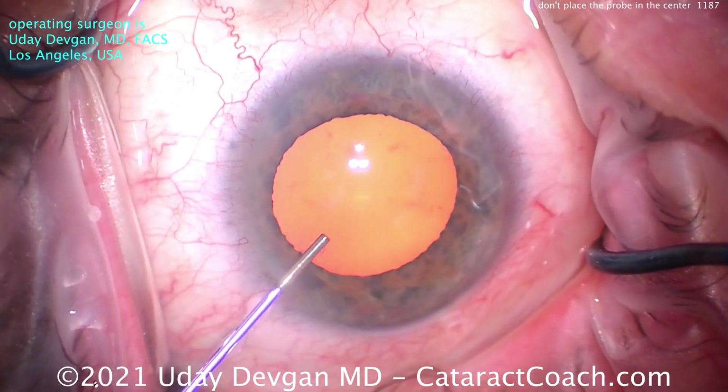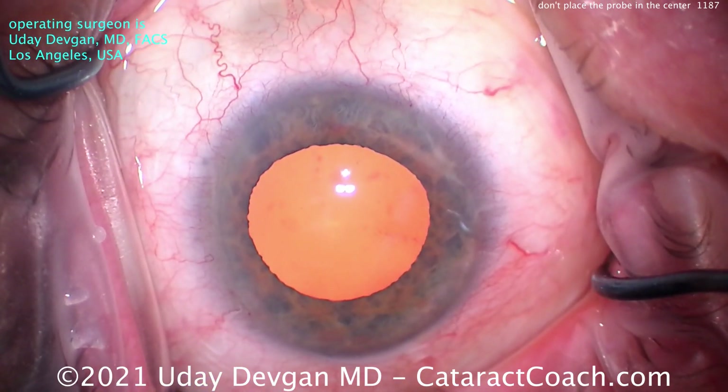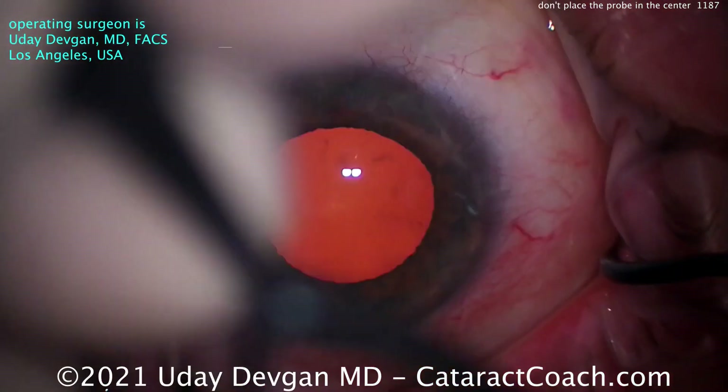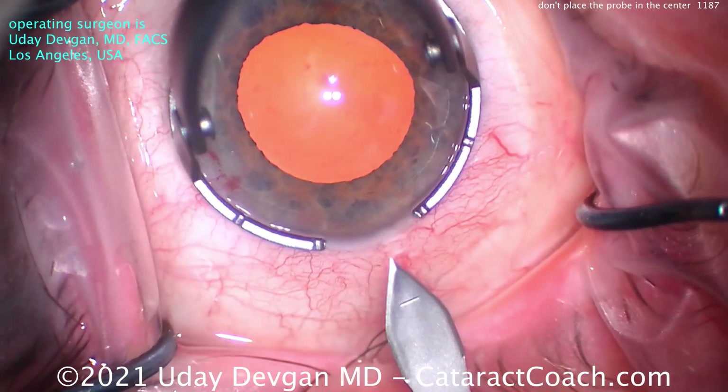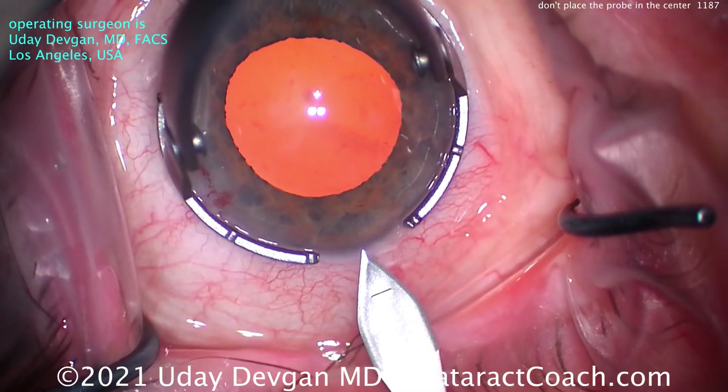So let's show you this whole case, start to finish. It's only five minutes — hang in there. We're going to show you how I achieved this chop right off the bat. So here's the main incision. Let's see how I create it.